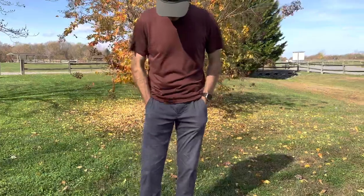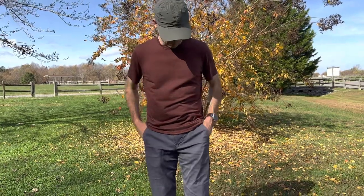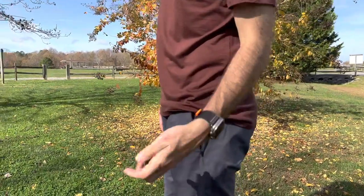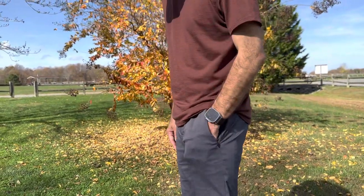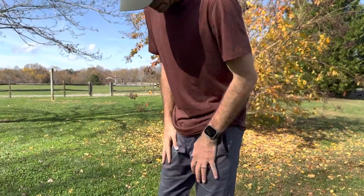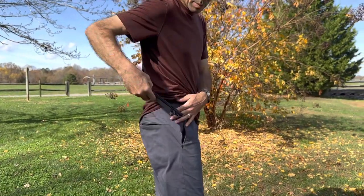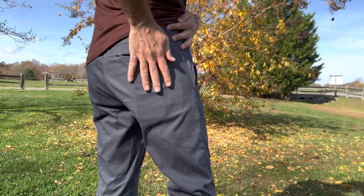A couple things about these: the front pockets — it's a lightweight pant, so if you're trying to carry something heavy I wouldn't necessarily recommend it because it will stick out. I have my keys right here and you can see them — throwing them in, they don't really bother me that much. It is kind of a deep pocket, so the depth of the front pockets isn't really an issue. The issue I have is with the back pocket — my big iPhone goes all the way down in the pocket and I love that.